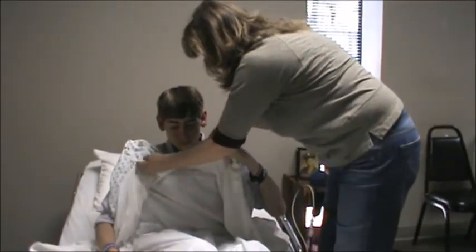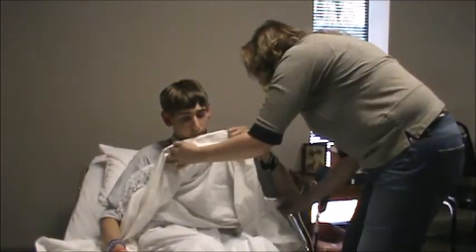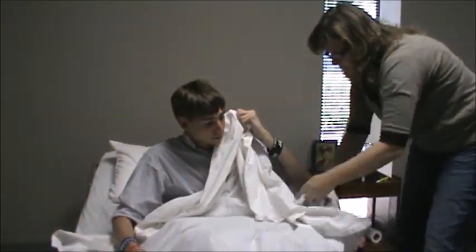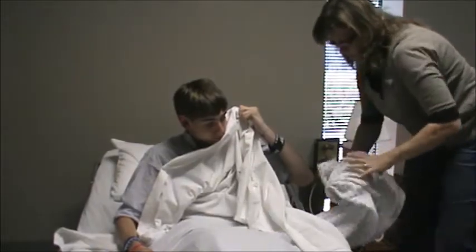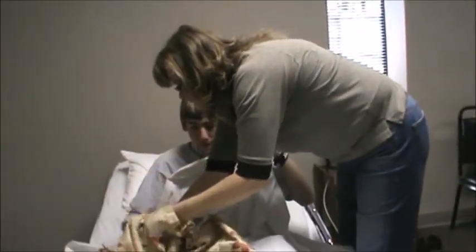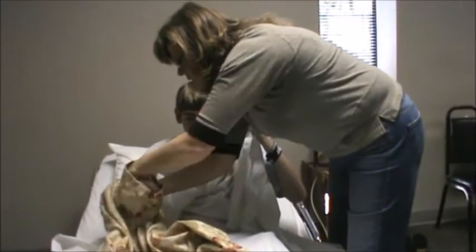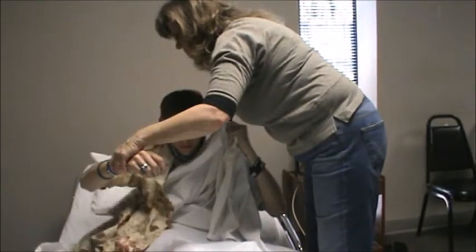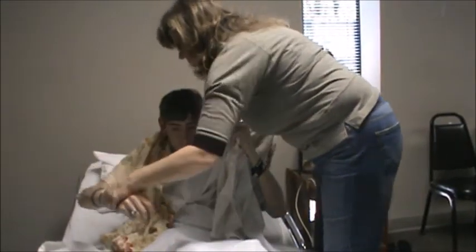Now I'm going to need to take the dirty gown out, so if you would just hold that gown to cover you. As I take the gown out, turn it away from you, and go ahead and drop it into the hamper. Then I'm ready to put on the new shirt. I will dress the affected side first. Use gentle motion of the arm and don't let go as it will drop.